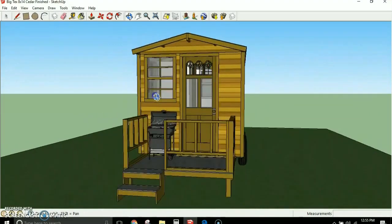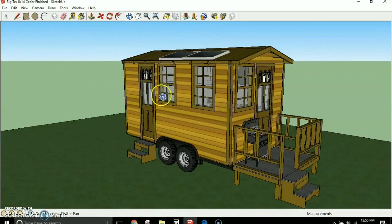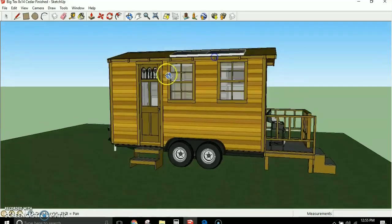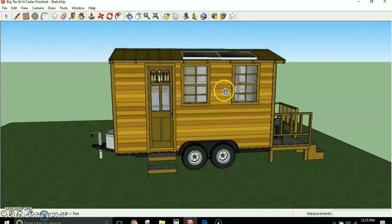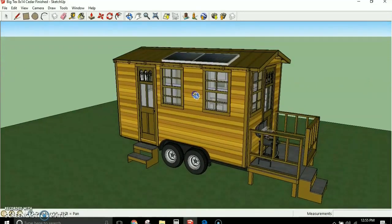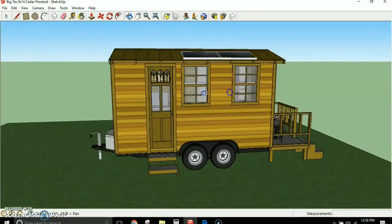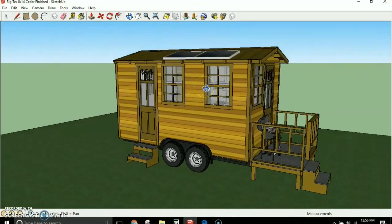I designed this for a guy who works a lot on the road and wants to be able to take his home with him. He didn't want something too heavy or too tall because he plans on moving his house quite a bit. Most tiny houses on wheels today aren't really designed to be towed — they're too high, too heavy, and not built to hold up for much traveling.